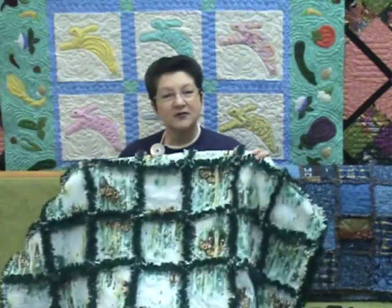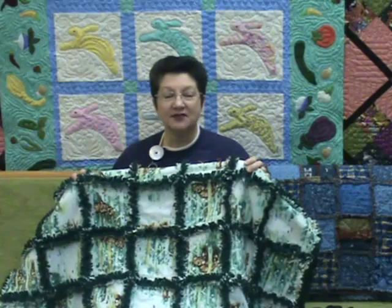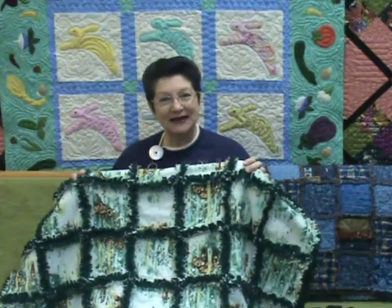Welcome to Designs by Diane. Today we're going to make a rag quilt. They're nice and snuggly and warm and they work up so quickly. Come along and let's get busy.